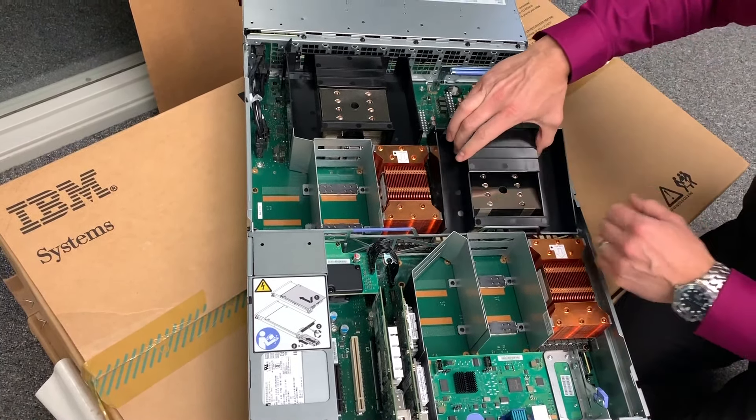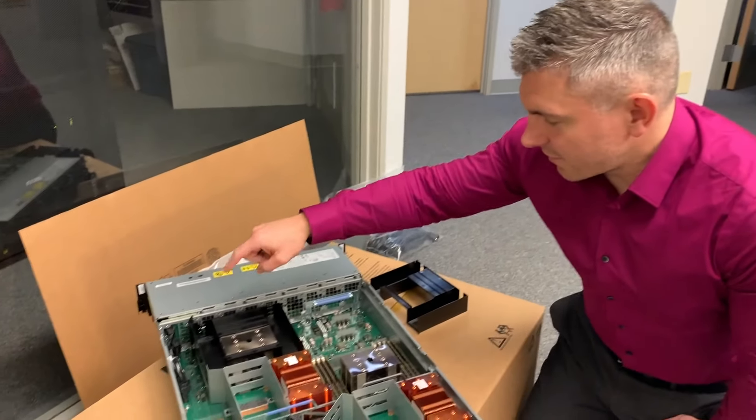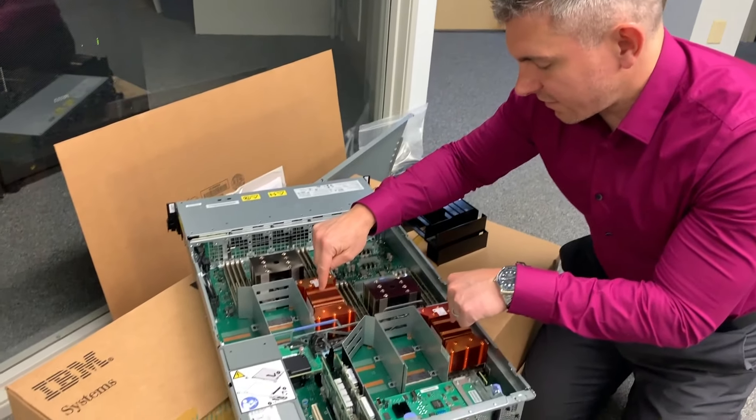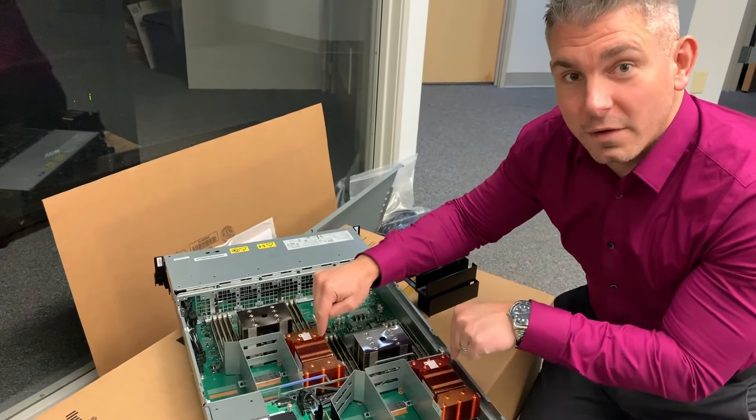First thing to talk about is behind these shrouds — I think I can pick them up. I did pick it up. Can I take it out? And I can take it out. This is your Power9 microprocessor. In this case, it's a 20-core SMT4 — that's four-thread — Power9 processor. There's a second socket right here with the same thing. Pretty neat.